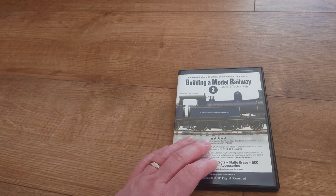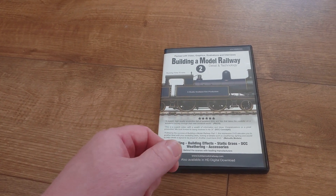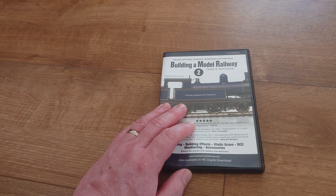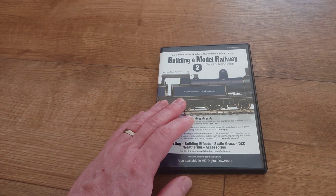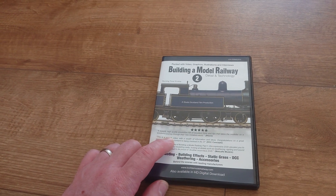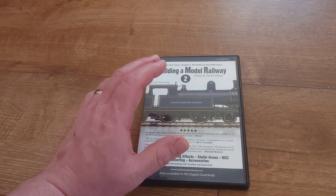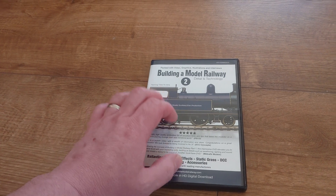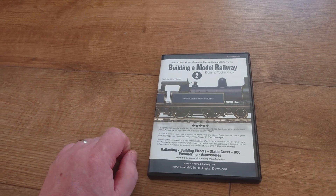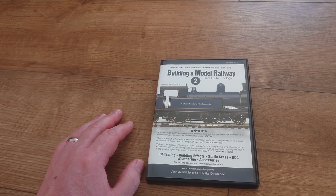Peco also features — it shows you a bit about what they produce and their track, because that's what they used: Pico track, which I like. Whether it's Code 100 or Code 75, and obviously the 009 gauge — it gives you all different scales. But mainly this follows 00 gauge, because that's one of the main scales. As you'll see on my channel hopefully soon, I will be doing a few of the other scales and looking at N gauge later in the year.